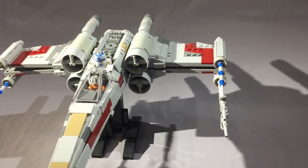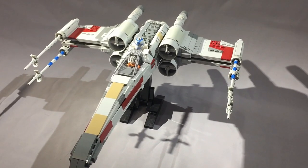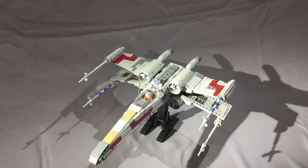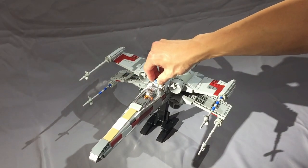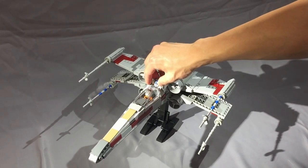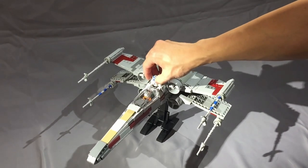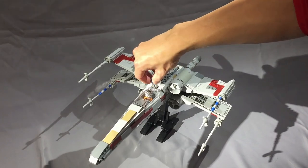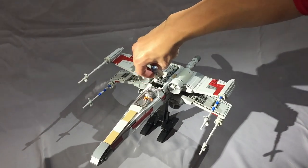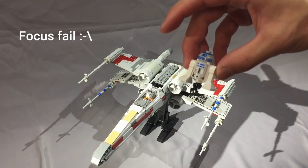When you close the S-foils, there are some significant gaps. I also find it pretty difficult to get the R2 unit in and out of the little slot for it. The connection that holds the droid in place is not very sturdy, and in my opinion you don't need the two claws that are specified in the directions. Omitting them means the R2 unit might jiggle around a little bit more than normal, but it's a display model and odds are you aren't really going to be swishing it around too much.